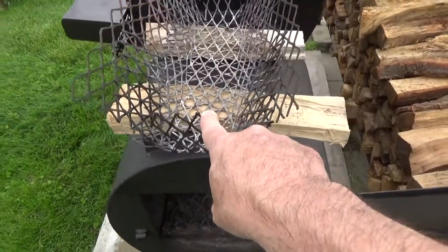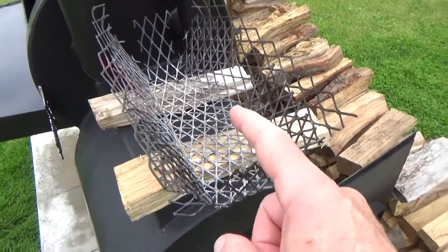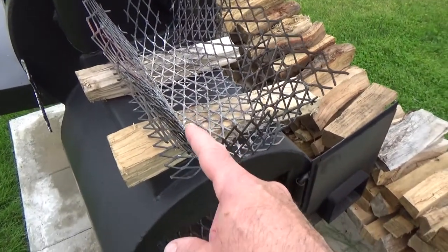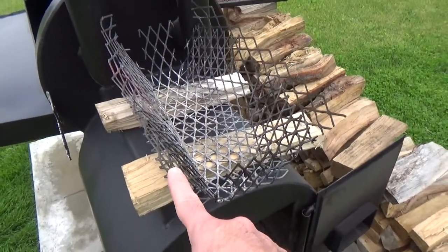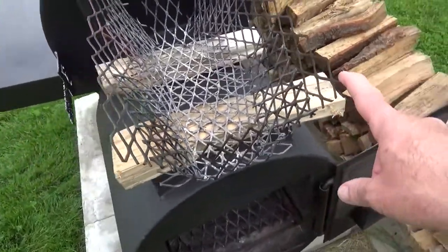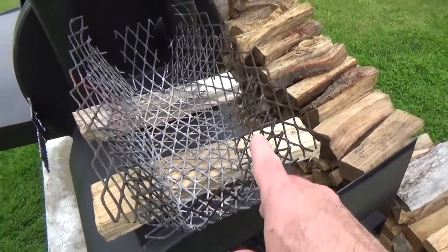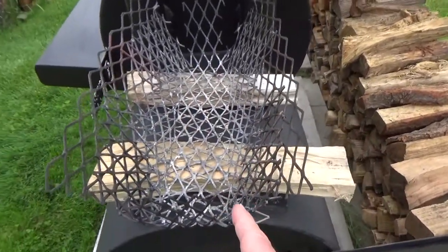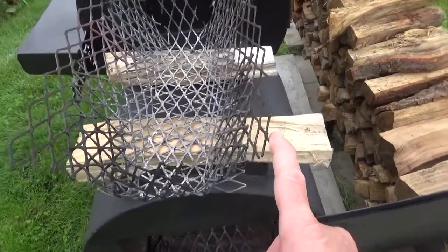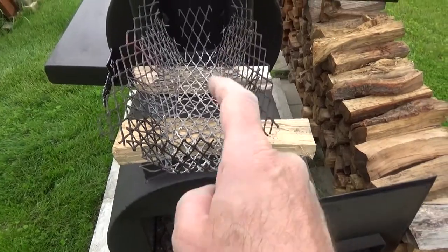Fast and complete combustion — that's what you want. This basket is nothing more than a piece of expanded metal that you could get at any hardware store. Twenty bucks for a sheet. All you have to do is bend it. You are ready. Twenty bucks.